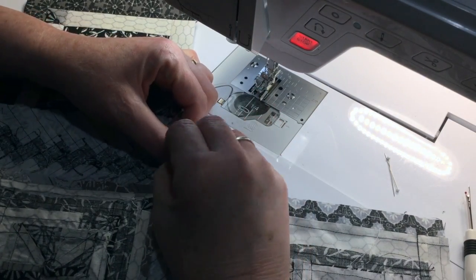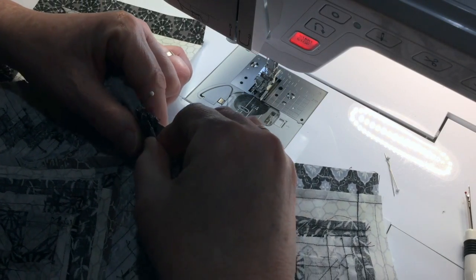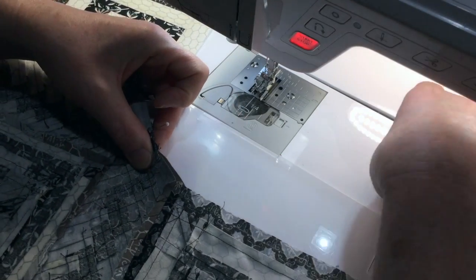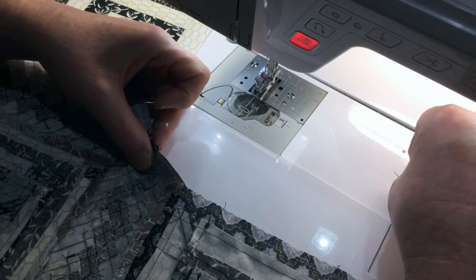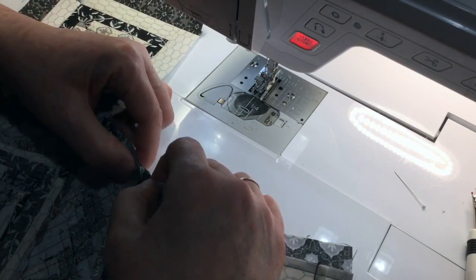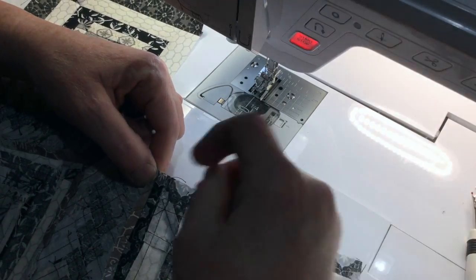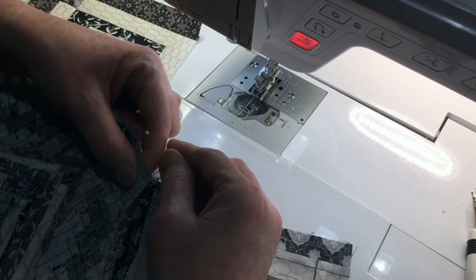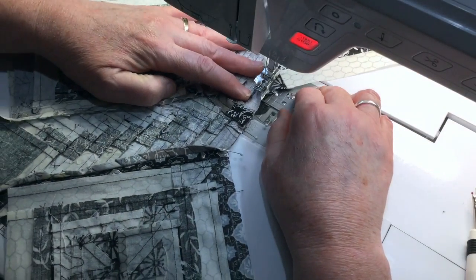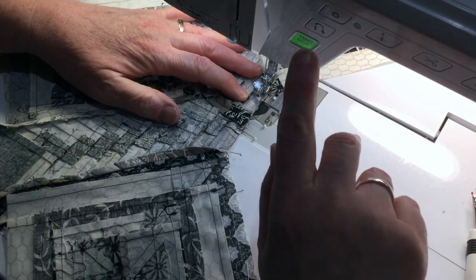I've always been kind of a sloppy quilter, and I must say since I started doing smaller or miniature quilts I've gotten so much more precise, and it's really not that hard. I would suggest that you always square up your blocks — it's really important. I have a much better look now to my quilts because I started doing that. For those of you who have always done it, that's really great, but I can tell you I have not.